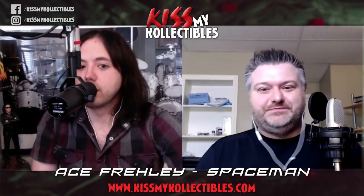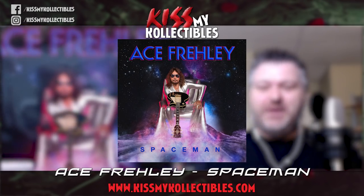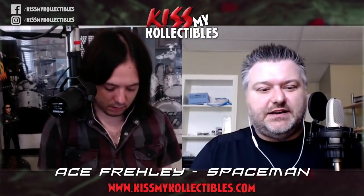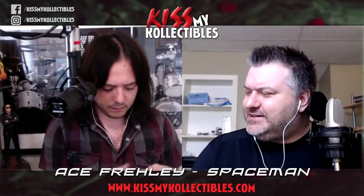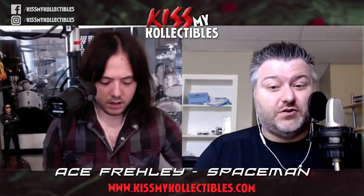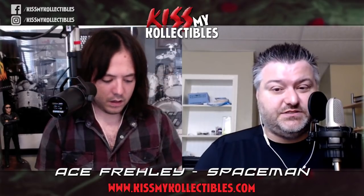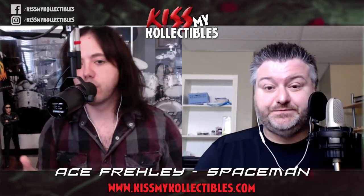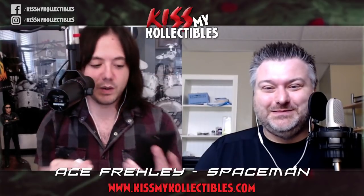Now on to the real reason why we're here today — Ace Frehley's Spaceman! Ace has a new record coming out through E1 Entertainment, or Entertainment One, and it comes out on the 19th of October. There are four different vinyl versions — three in the U.S. and one from overseas — and at least two different CD versions as well.